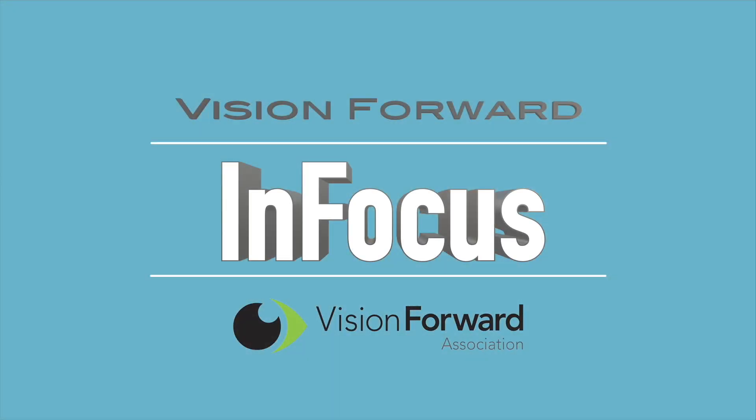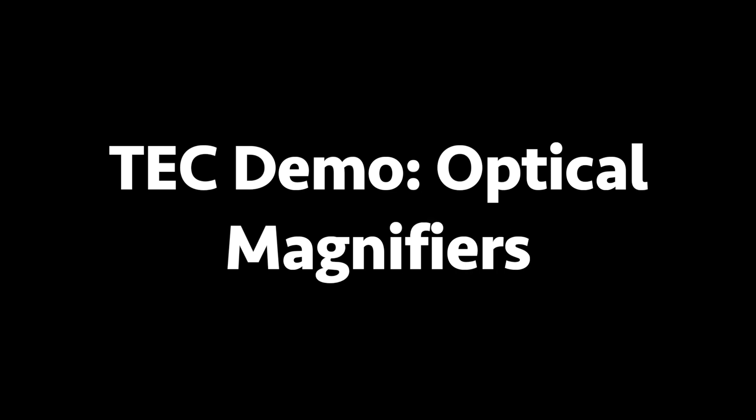VisionForward's InFocus team presents. Hi, this is Luke Scriven here at VisionForward. Welcome to another InFocus tech demo. This tech demo is going to be a little bit different from some of the others because it's not about anything high-tech, but rather about some low-tech things.